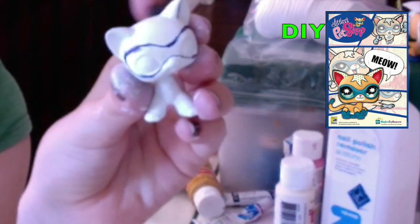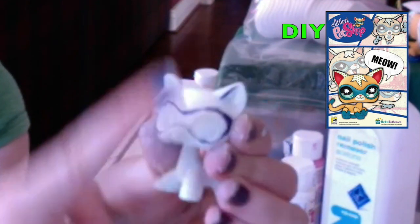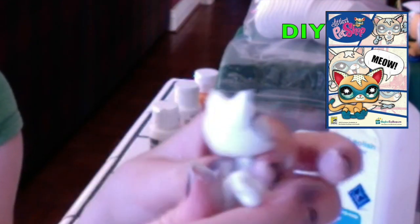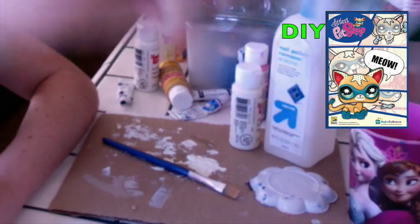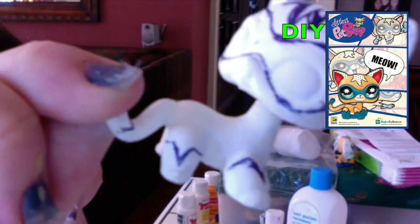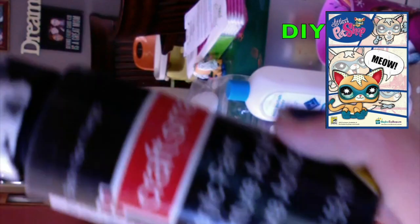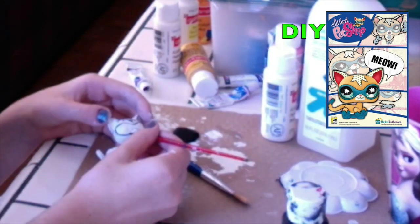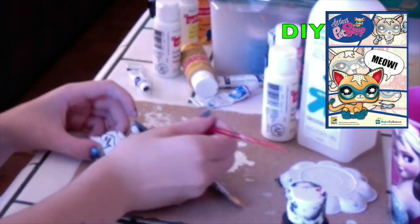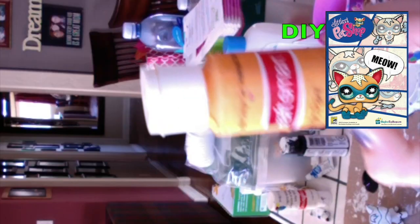Now with pen, I'm going to draw on the outline of the ears, the boots, the fur on the forehead, and the tail. To replicate the LPS Superhero Cat, take a look at your reference picture, and your outline should look something like this. Use some black paint to outline your outlines that you drew in pen. Make sure that your brush has a very sharp point while doing this, and it should look something like this.